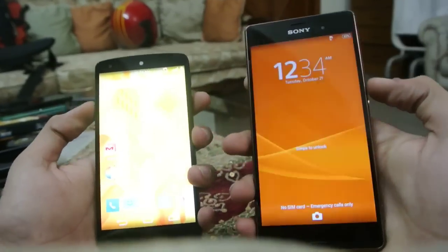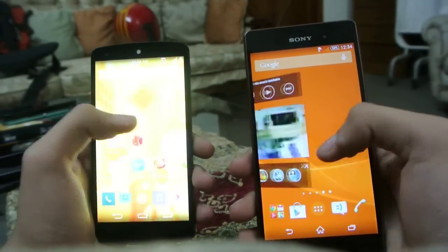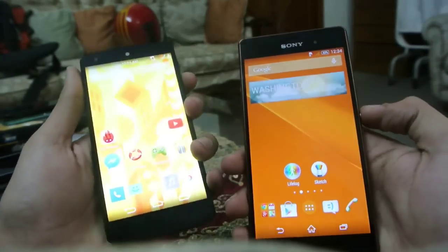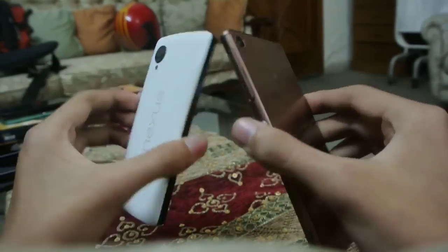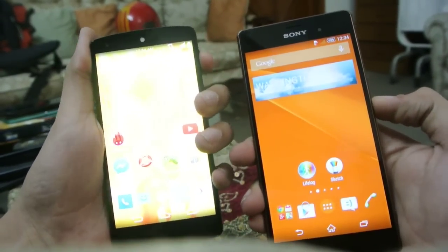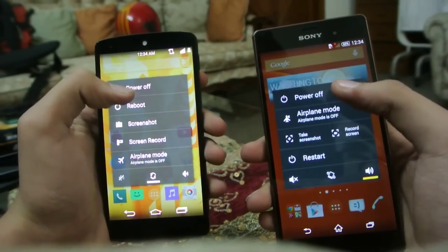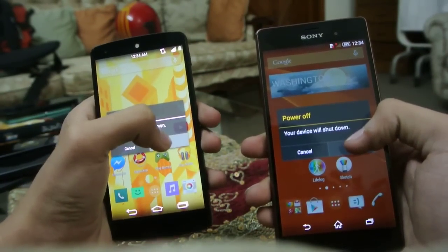In this video I want to do a quick speed test of the Xperia Z3 versus the Google Nexus 5. On the left you can see the Snapdragon 800 processor — both are premium devices. The Nexus 5 is about a year old, so let's quickly turn off both of them at the same time.